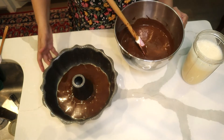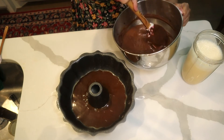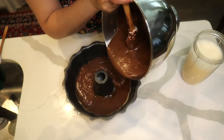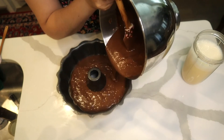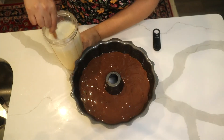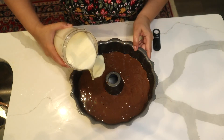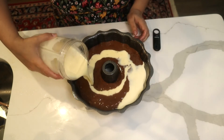Now I slowly add the chocolate cake batter on top of the caramel sauce, twisting the pan as I pour so I don't disturb the caramel, spreading it out nicely. Then I slowly pour the flan mixture on top of the cake batter.